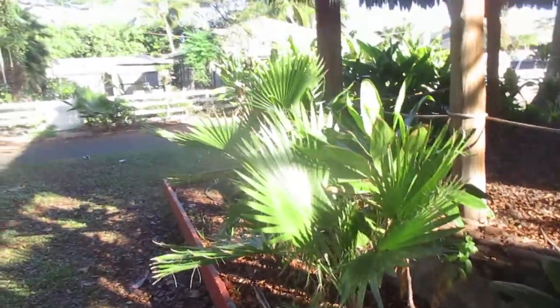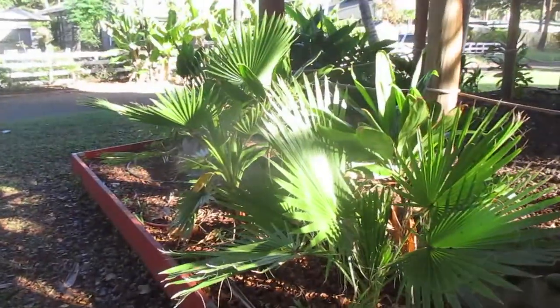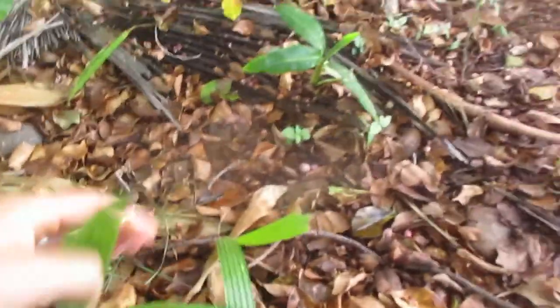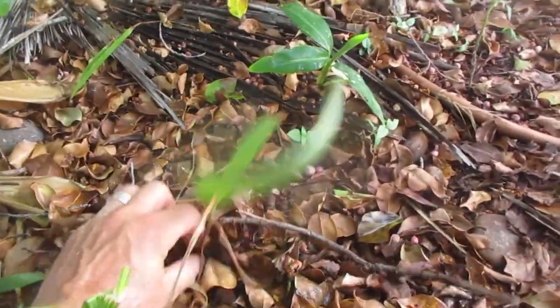This is how Mexican fan palms are weeds here. Look at this — I'm going to show you how they self-seed. I can pull a few of these out of here. You see this? I can pull these out.